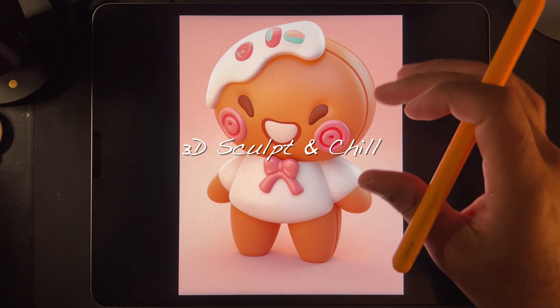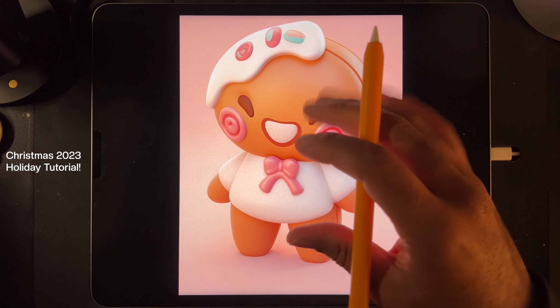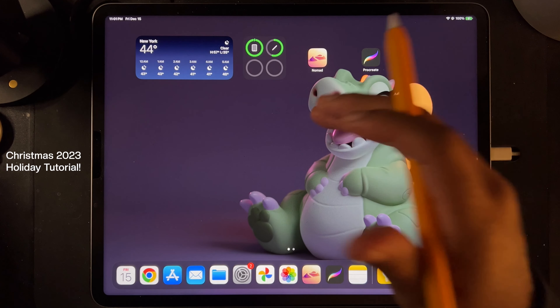Three, two, one, go! Alright guys, welcome to another tutorial. Let's make this little guy super cute. Christmas time. Let's do it.